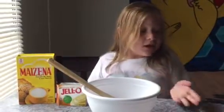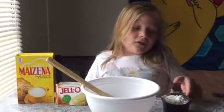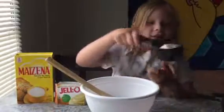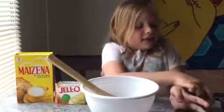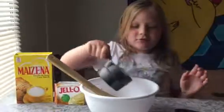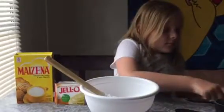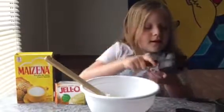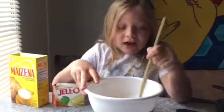Down below is how much of each ingredient you need. The first thing you're gonna put in is the pudding, then the cornstarch, then the water.